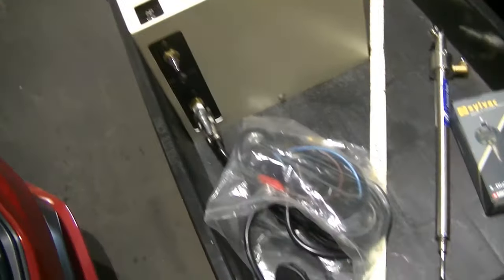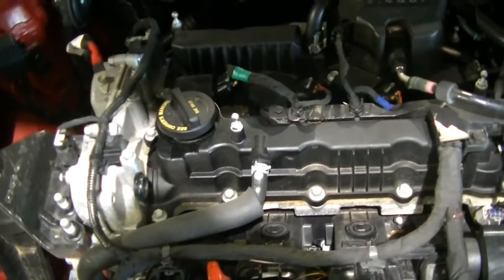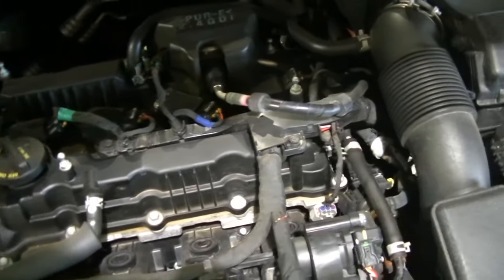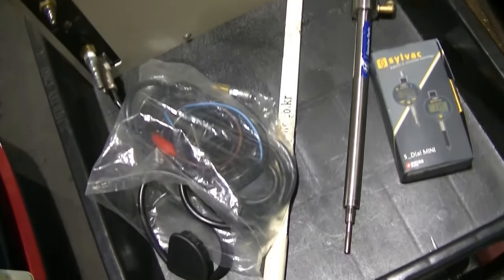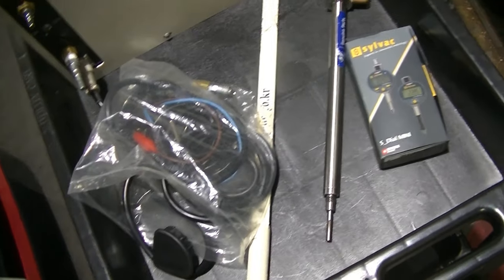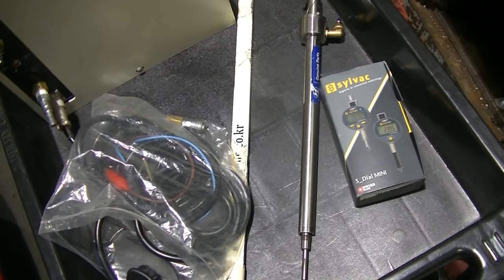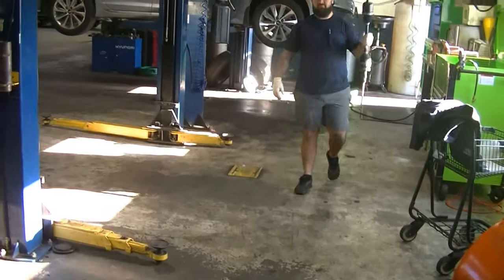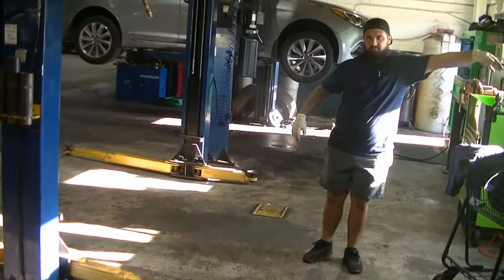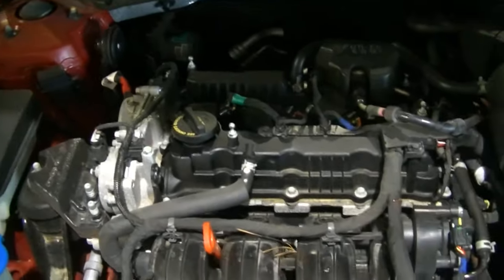We have our bearing clearance tool over here. The way we need to set this up is I need access to the top of all four pistons. We need to pull all of our ignition coils out, all of our spark plugs out. We insert this tube into the cylinder and put that dial indicator gauge on there, and we basically apply pressure and vacuum to the piston and measure our bearing clearance that way. Let's get these coils and plugs out.